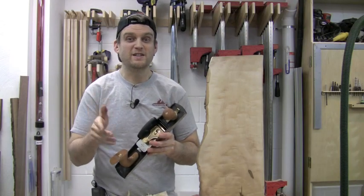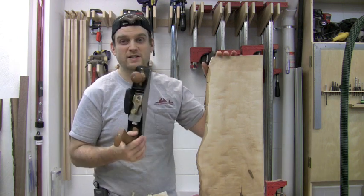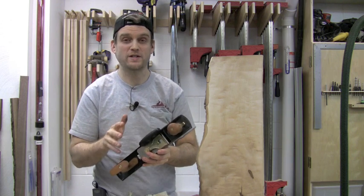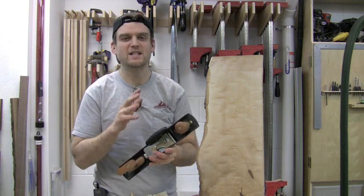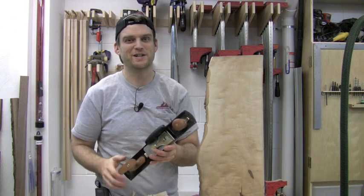So there it is — the Lee Nielsen low angle jack plane, from rough to ready all in a single hand plane. You've seen how versatile it is and all the tasks it can do, and of course you're getting that Lee Nielsen quality, so it's not only going to last your lifetime but generations to come.